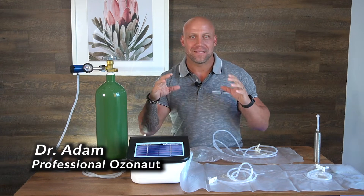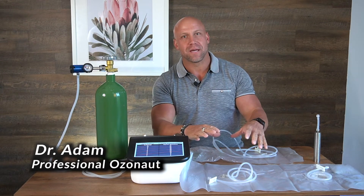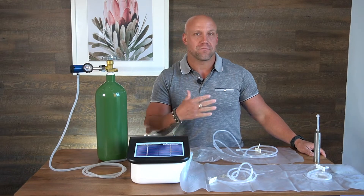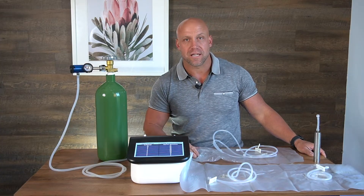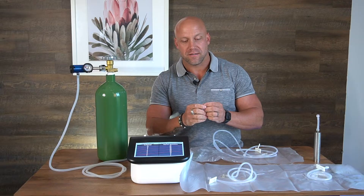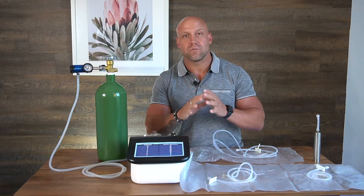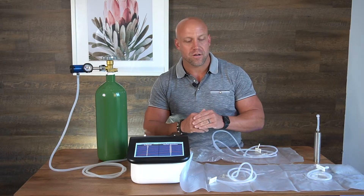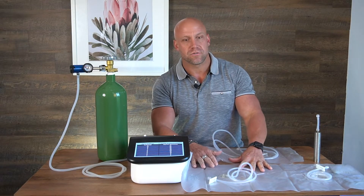In this video, we're going to go through ozone limb bagging. What's the purpose of this? Why do we do this? This is done a lot in clinical settings. One of my personal experiences in my clinic was actually a patient that had eight years of non-closure due to gangrene. She had tried every single sort of conventional treatment and nothing worked for her. We were doing a combination of some other therapies, but ozone limb bagging was one of the essentials.